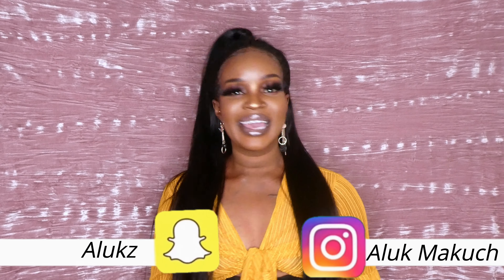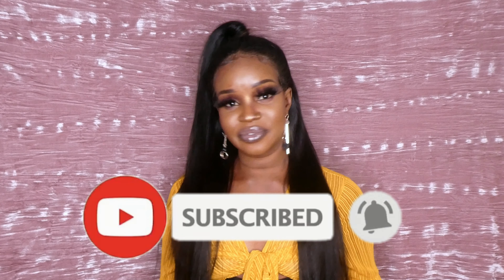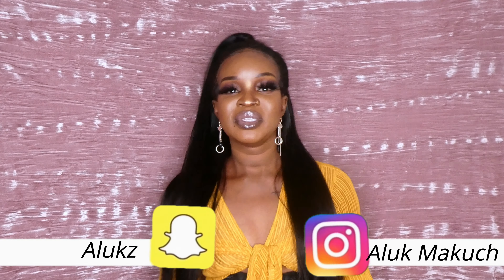Hi everyone, welcome back to my channel! I hope you guys are all doing amazing. For those of you that don't know me, my name is Alok Makuch, aka Alok Fit Mom. I'm a mother of two. I love fitness, I love to work out, I love makeup. Be sure to follow me on all my social media — Snapchat, Instagram. Let's connect and take this deeper than YouTube!